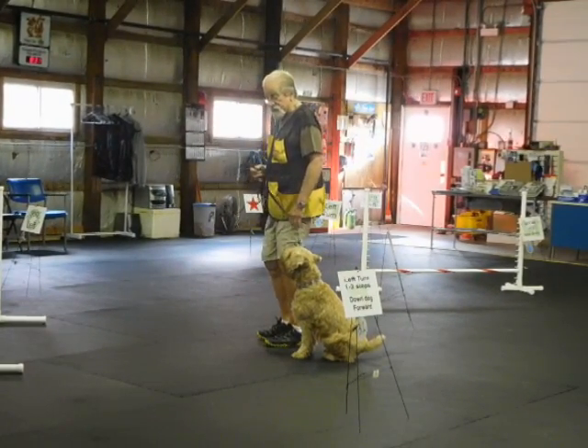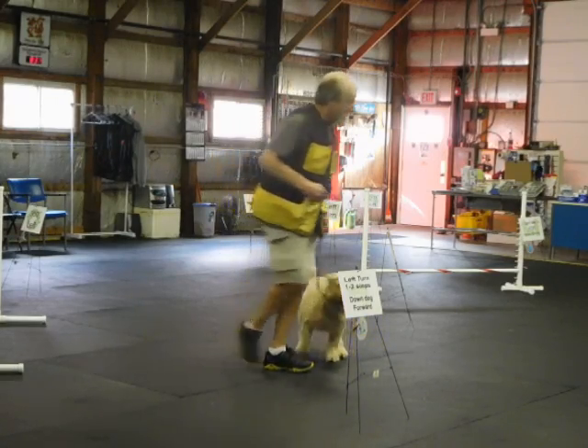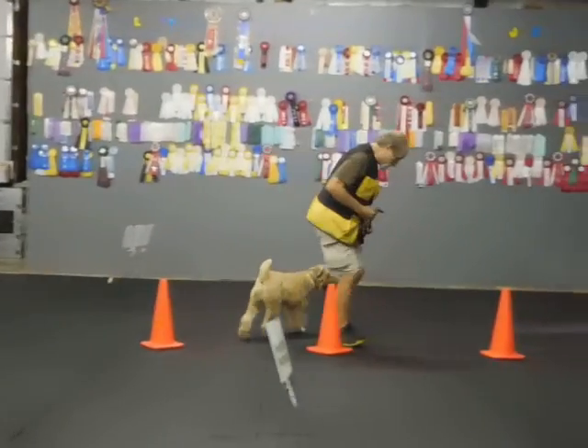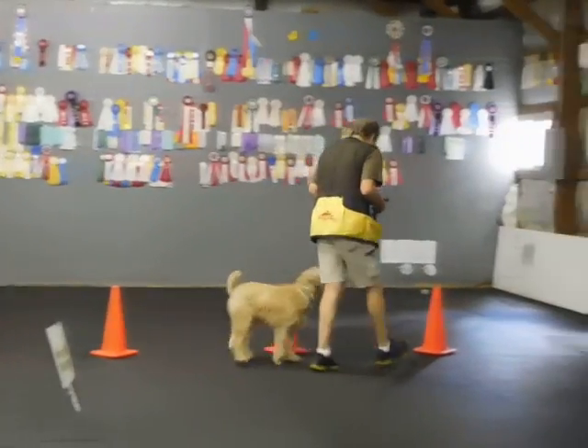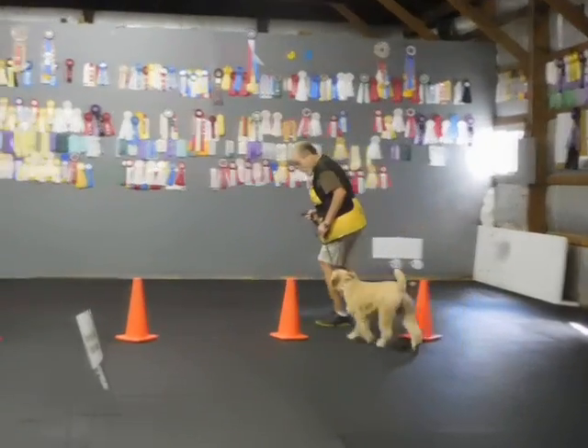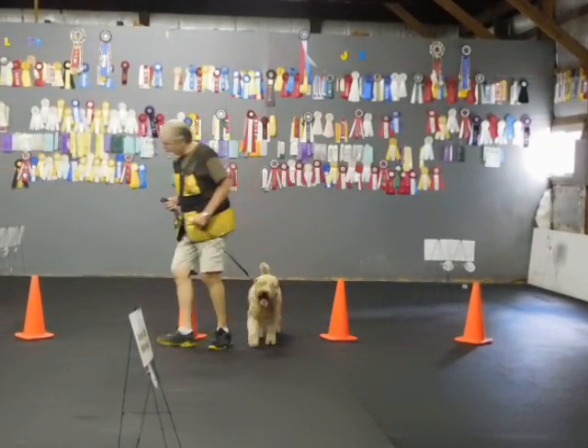Now the next sign is 180 pivot left and forward. Back. And off we go. We do the cones. Heel. Heel, Dr. Parker. Heel. Good. Back. Heel. Now this one says figure eight, which means I bring it back. Heel. Back. And we bring it back.